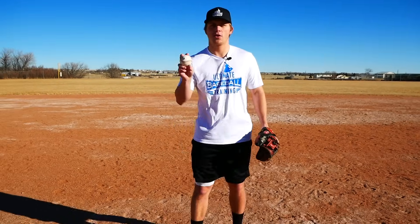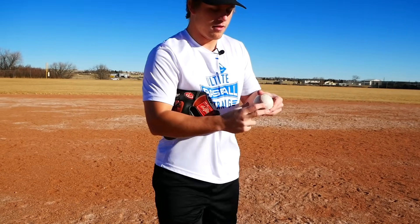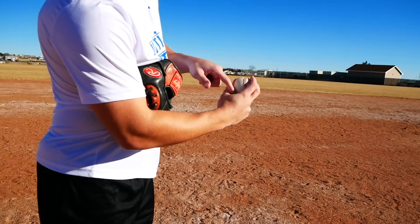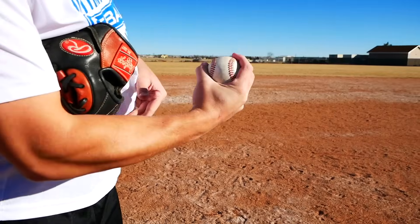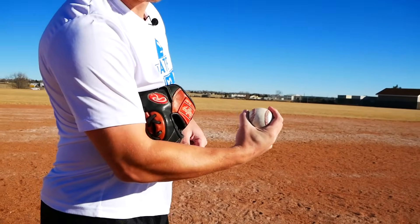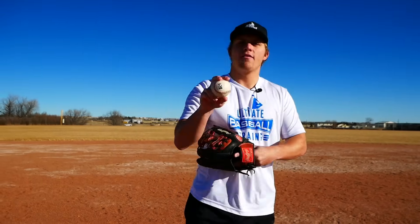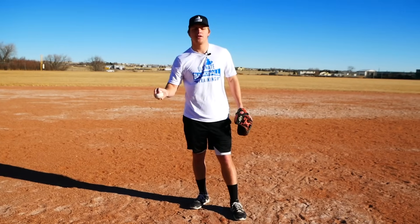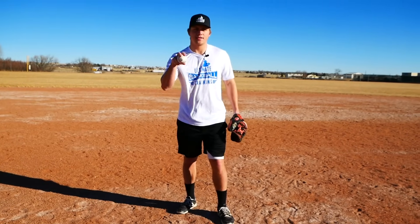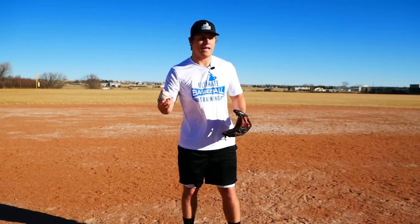We need to make sure that we have a good four seam grip on the baseball. We don't want to be choking the baseball. A lot of players don't have any space between their hand and the baseball — they end up choking the ball, which is almost like throwing a change up. We want to avoid that at all costs. Make sure you have a good four seam grip, because that's going to allow for the most true ball flight.